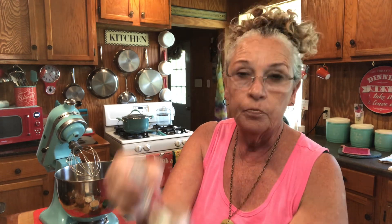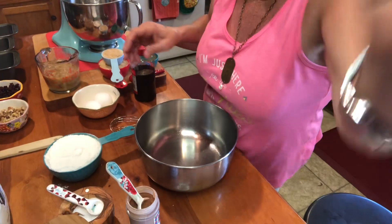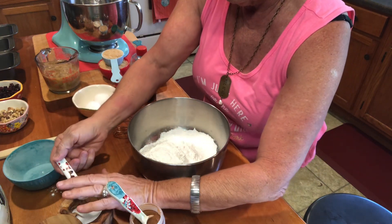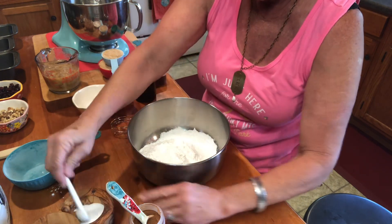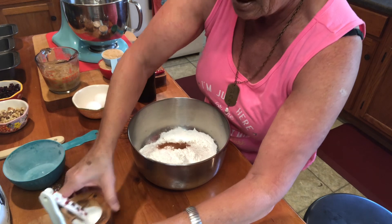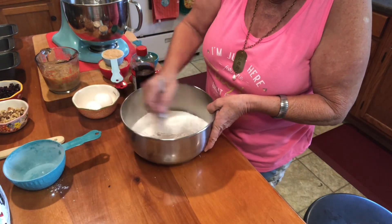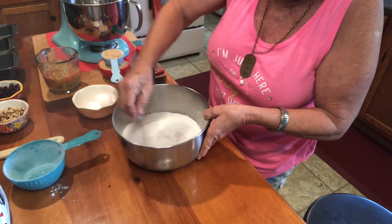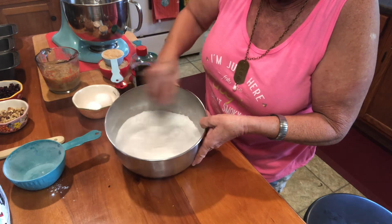So I have two cups of my self-rising flour that I'm going to put in this bowl, and I'm going to whisk together my dry ingredients: the flour, a half a teaspoon of salt, and a half a teaspoon of cinnamon. We're just going to take that and kind of whisk it together a little bit — doesn't have to be anything special, just get it stirred together.